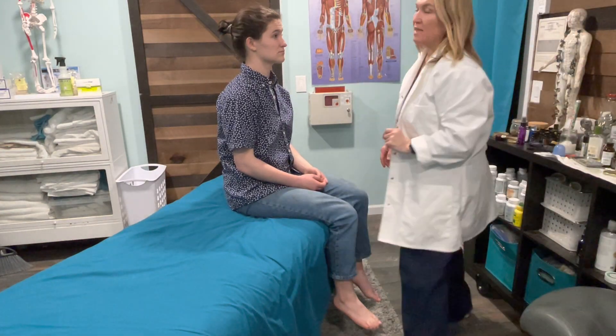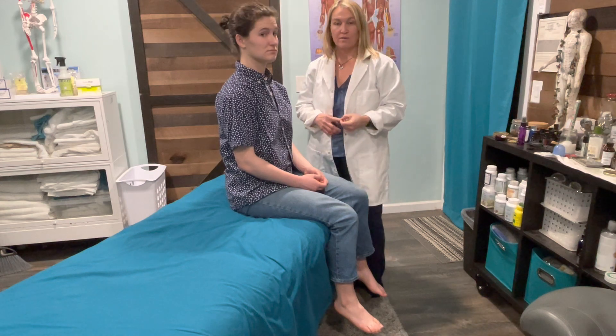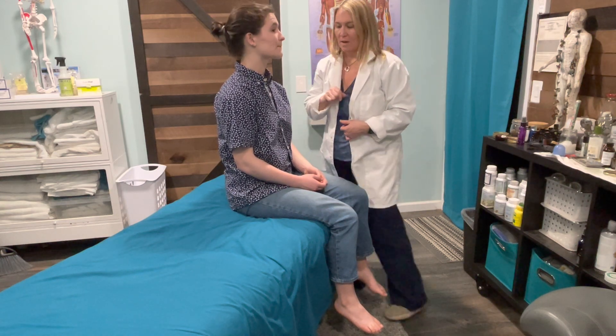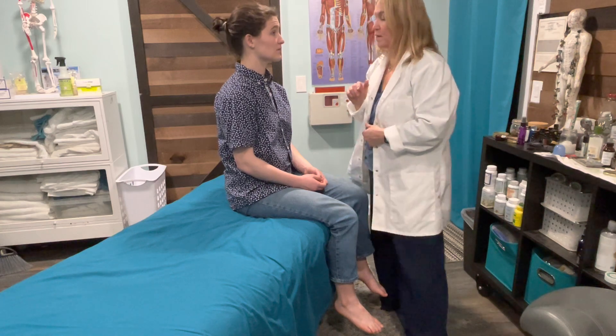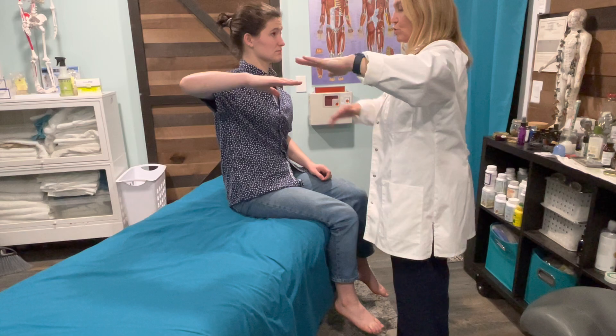Let's run through the myotome testing, so muscle testing, again on a scale from 0 to 5, 5 being normal for muscle testing. So I'm just going to have you mirror me — I'd like for you to put your arm in. This is C5, shoulder abduction.